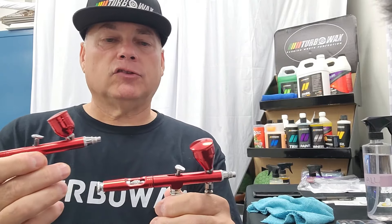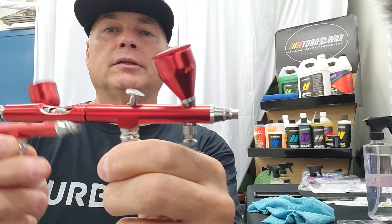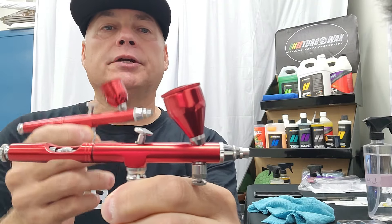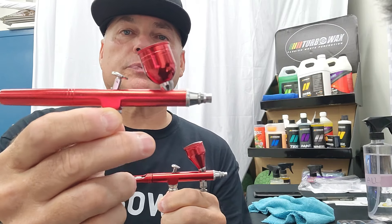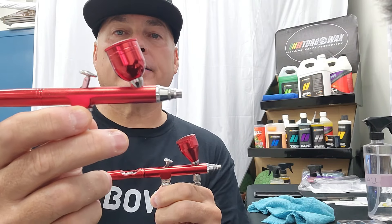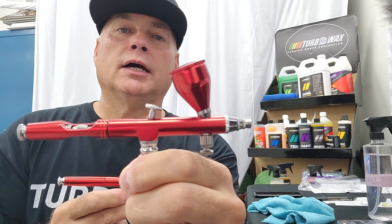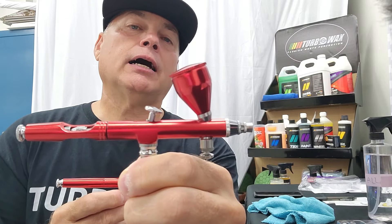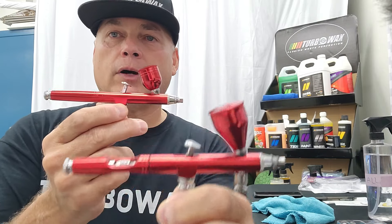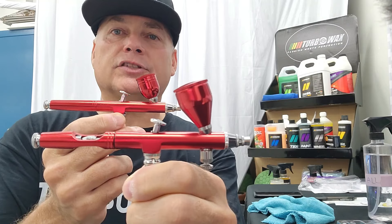So to close up: on the professional gray one, it has two adjustments, the filter that doesn't work, and a bigger cup. The spray pattern is pretty much the same on both of them. I would have to say right now the professional one seems to be the better one, and we're going to test them to see how long they last. I just wanted to share with you guys about these types of tools so you can buy them and add them to your arsenal.